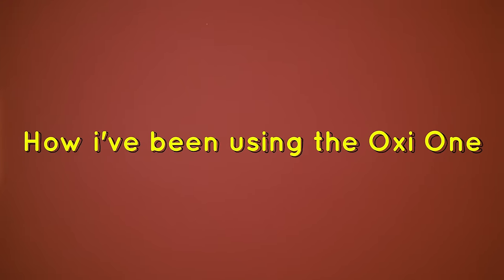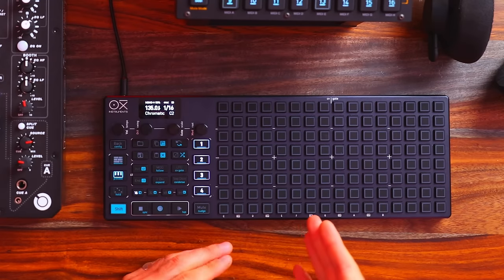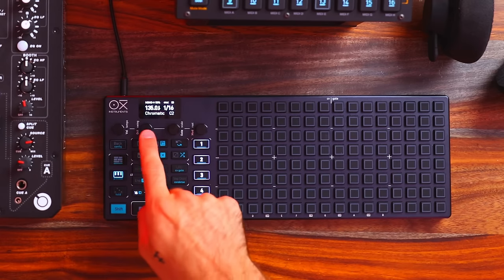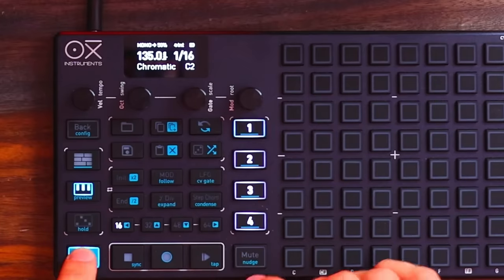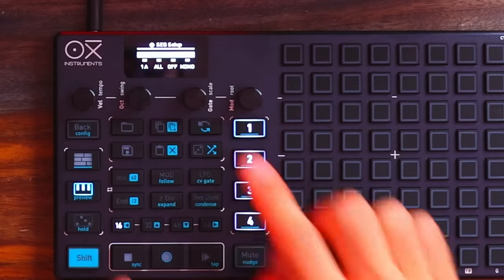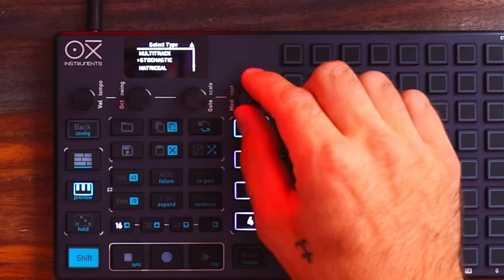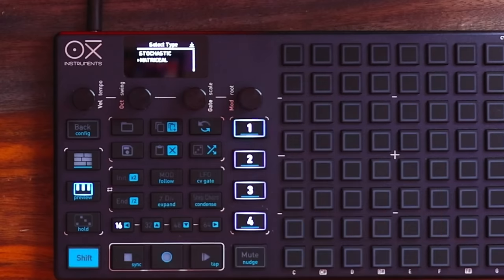Let's take a look at how I've been using the Oxy One. This unit has somehow bumped me into Technoland, so prepare yourself for some techno-inspired examples. You can see that I'm at 135 BPM — prime techno tempo already. So we've got four sequencers here, and you're actually able to choose the type for each of them: mono, poly, chord, multitrack, stochastic, or matricial. I'm not sure how to pronounce that last one.